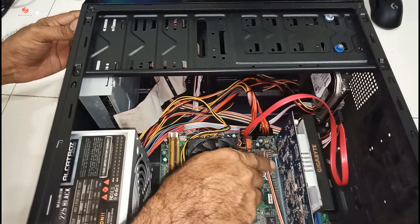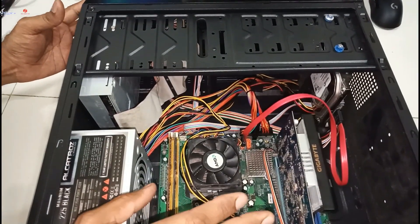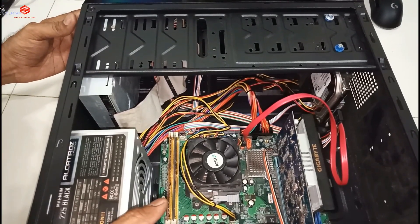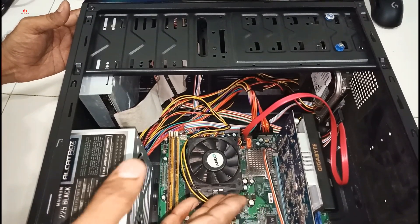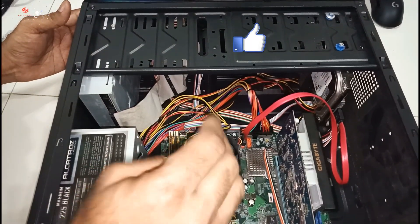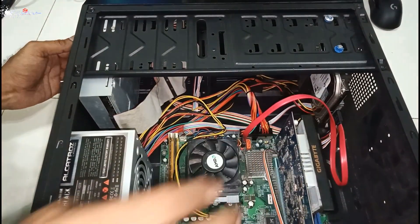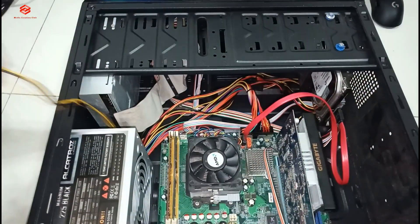The most important thing is the CMOS battery. We need to check if the CMOS battery is OK or not. If the CMOS battery is not OK, we need to change it — sometimes a faulty CMOS battery can also cause no display on the monitor.